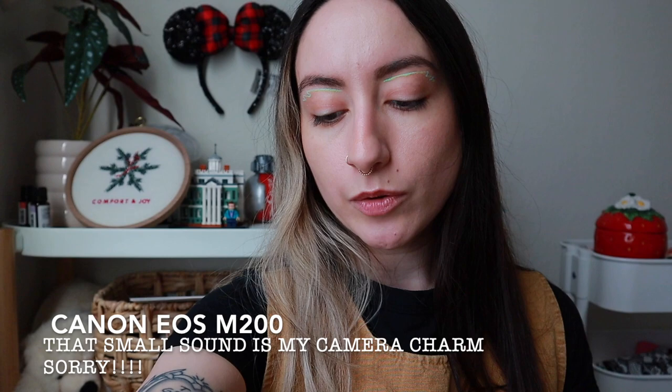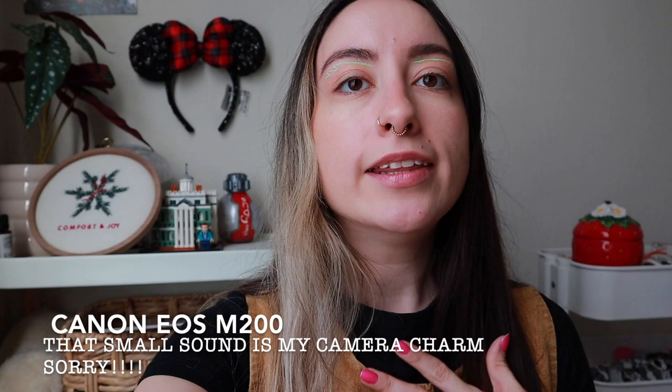I'm going to leave a video in the description box below where I saw a YouTuber unbox the same camera and she toyed with the settings — I kind of followed her template and tweaked some things, but if you want to see what I basically did. This next portion of the video will be me filming on this camera. Here is the Canon EOS M200. I really like it. I love the colors so much. I think it's a really good upgrade from the G7X.